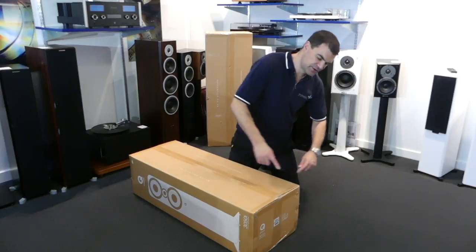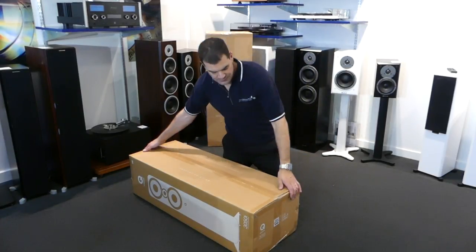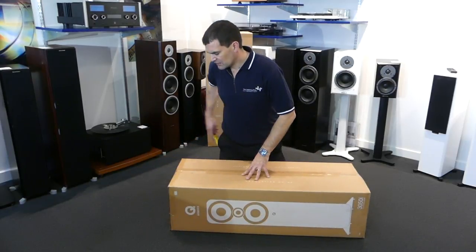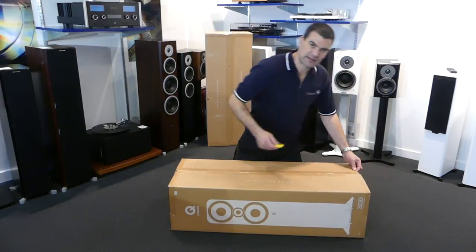There's model and serial information on both ends and basic model information on the others. It's sealed closed with sellotape, so very straightforward to open.